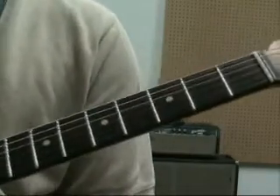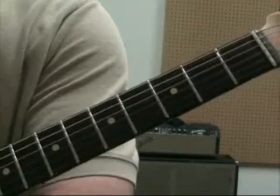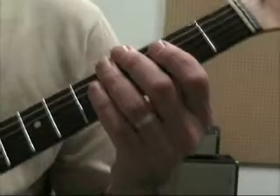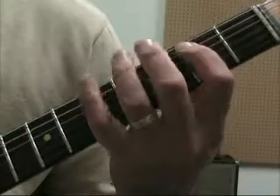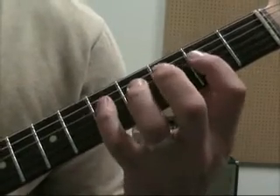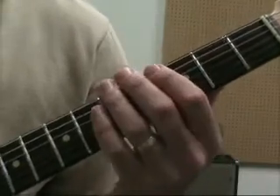If you were to practice this, you want to learn these just the same as any other scales in this lesson series — with the metronome, eighth notes, sixteenth notes, triplets. Because this is going to be a pretty long lesson, we're not going to be doing that, but I'm just going to run through it one time so you can hear it. Okay, so that's pattern four, G Mixolydian.